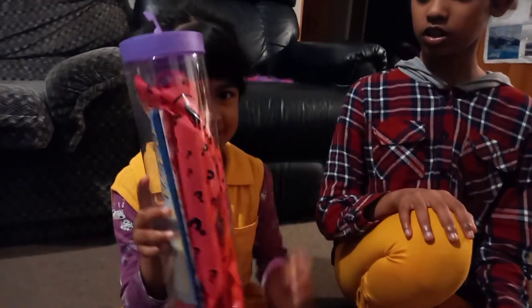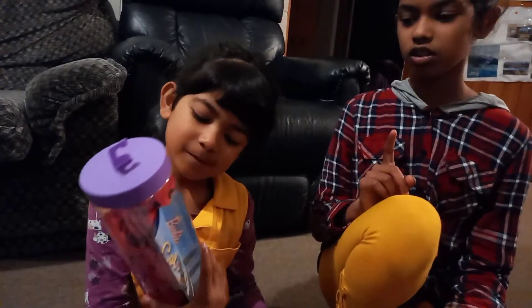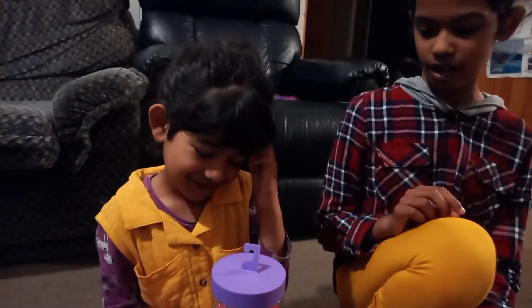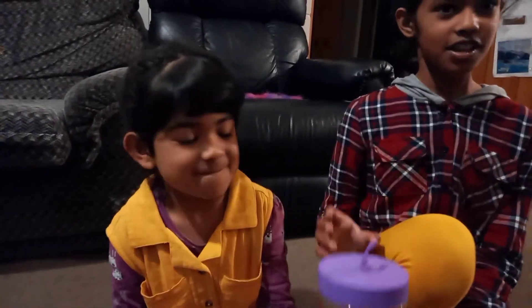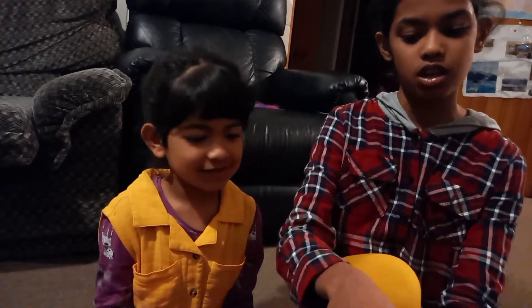Today I'm gonna unmask this doll — unmask, undressed, whatever you want to call it. So today we're gonna open this up and see which doll we have.